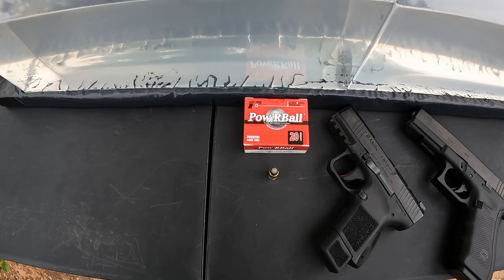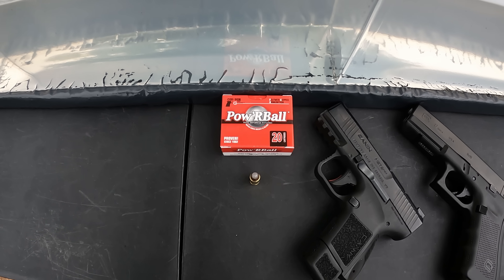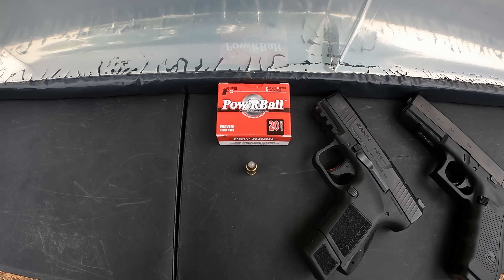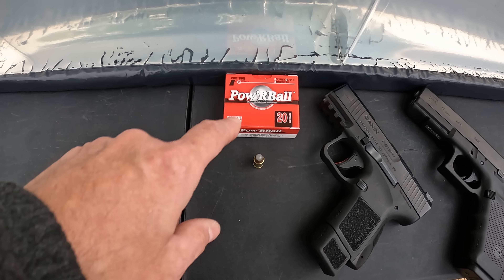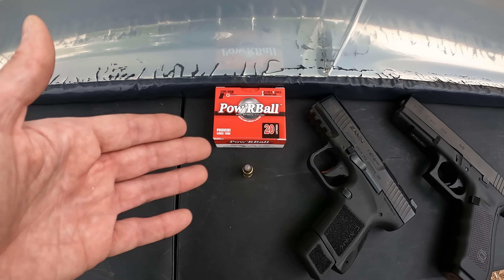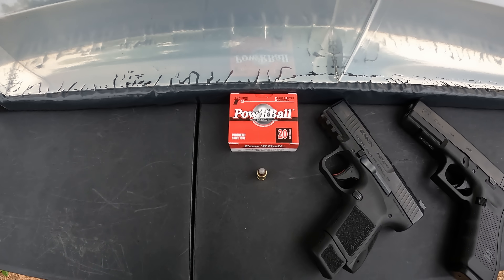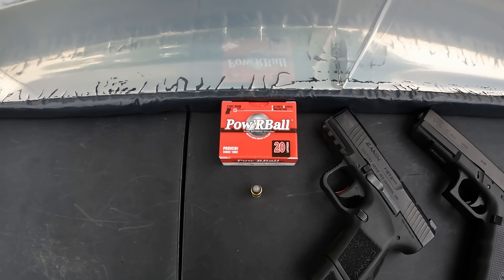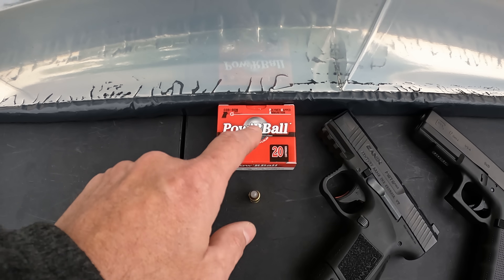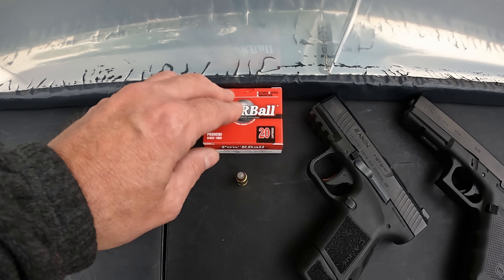What we're checking out is another round from Corbon. Now this one's a lot fancier than that 125 plus-P that I tested — although I really liked the performance of that one, I'll leave a link above if y'all haven't seen it. We've got their Powerball here. The first thing I always think of is the lottery, so I hope the odds of this doing well are better than hitting that lotto. This is polymer cap ammo, as they call it — an older design, a lot of people have heard of it and used it. Some people seem to really like it.